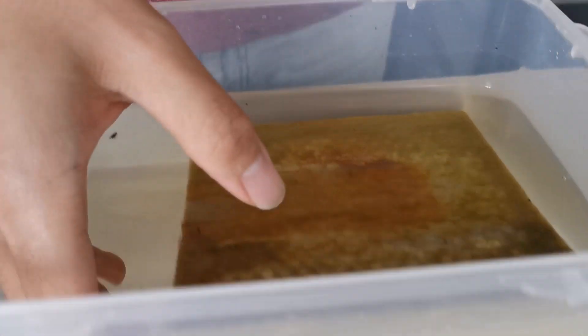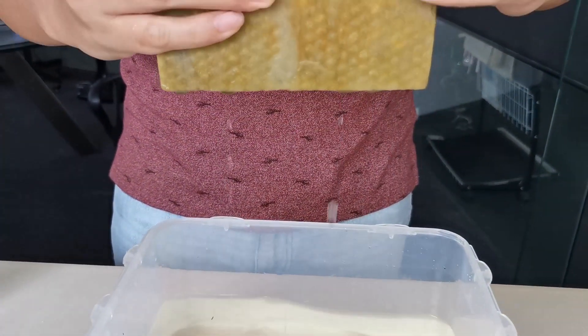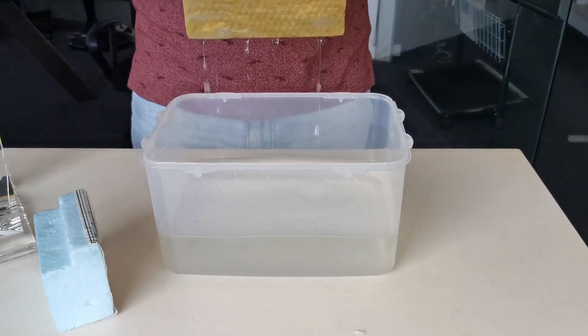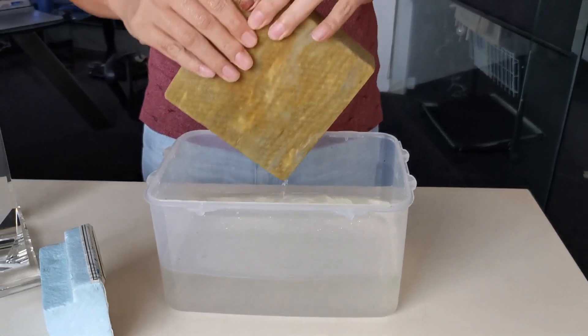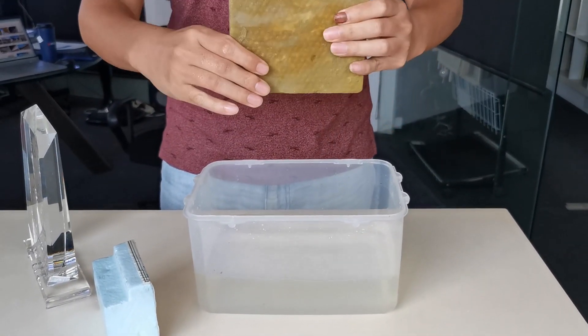And what about the rock wool? We can see it's not floating, and it's actually much more heavy now — it's full of water. So basically, not a good choice if your insulation gets immersed in water.